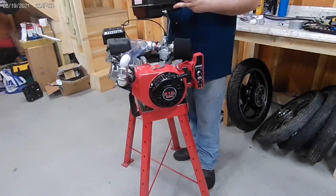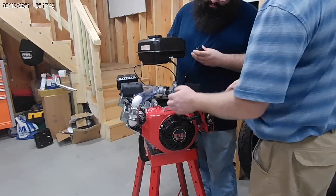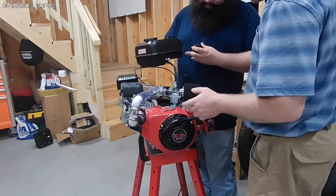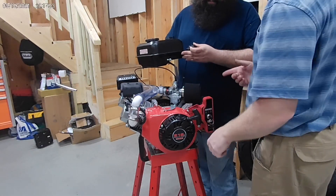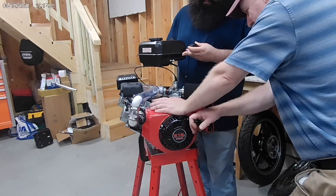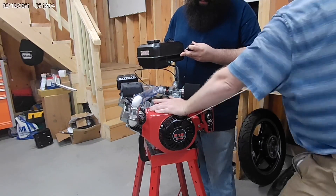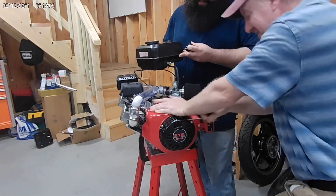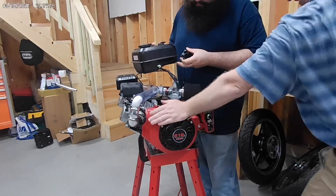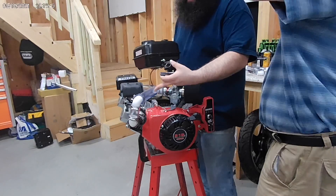Tom, are you ready? I'm ready — I got the throttle, I got the gas hooked up. So let's see: the key is on, choke is on. Gas is free-flowing, we've got oil in the motors. Here we go. I'm definitely seeing some fuel vaporize — let me check the spark.